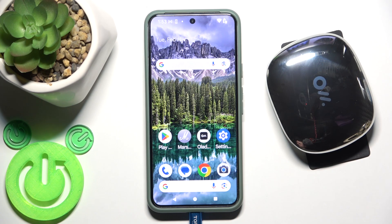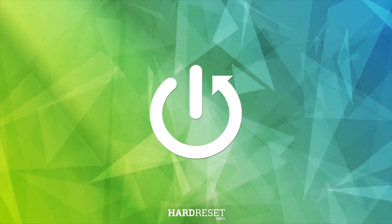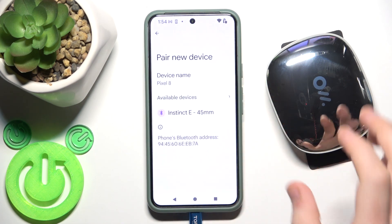Hello everybody, and welcome. In this video I'm going to show you how to add your Oladance OWS Pro to the application. You have to start by opening Settings, then go to Connected Devices and click Pair New Device.